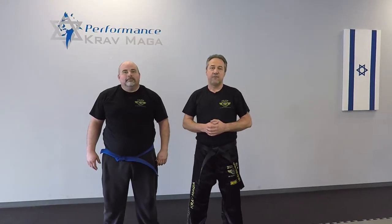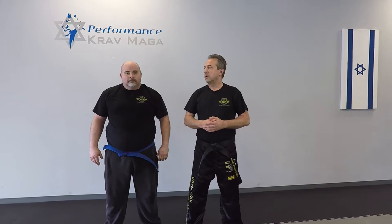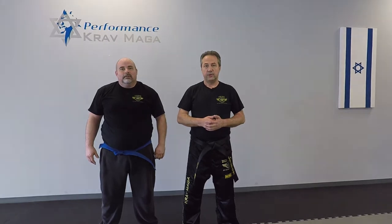Hello everyone, this is Greg Jawanski from Karmaga Federation of America. I'm here today with Instructor Mill and we're going to show you how to defend against the bear hug from the front and from the back when you cannot use your arms. Ready? Let's do it!